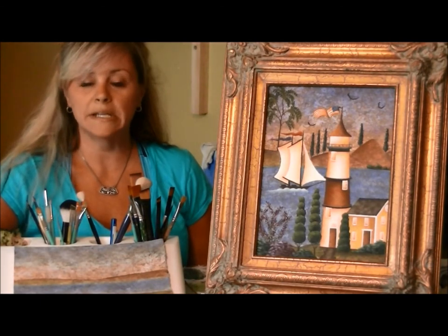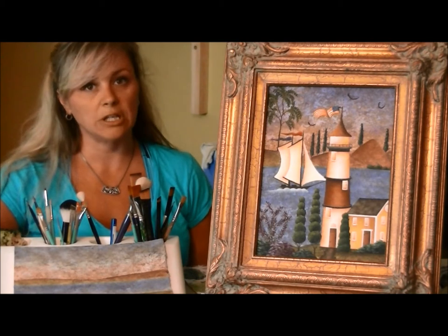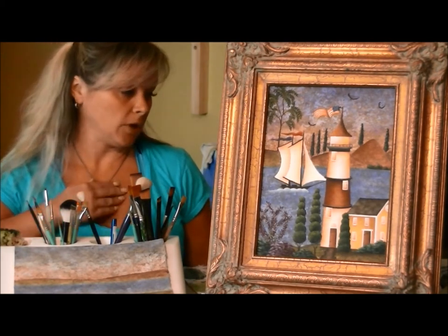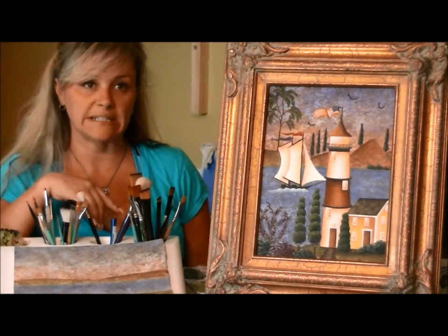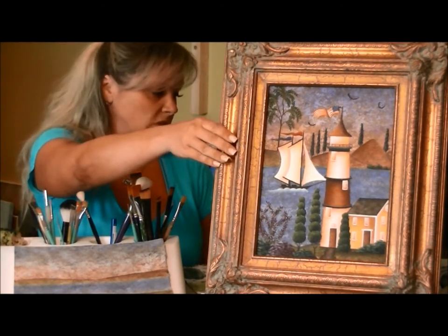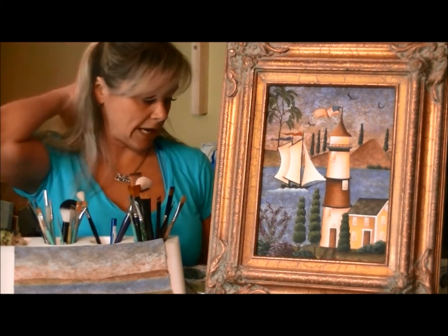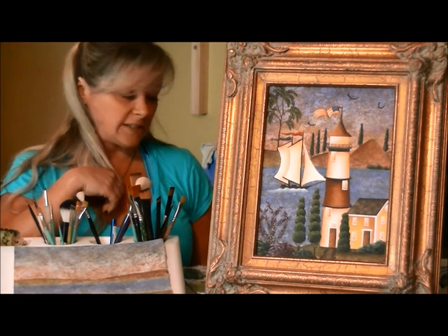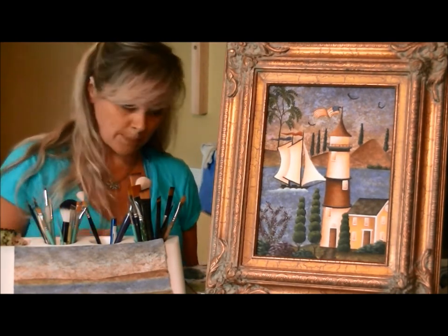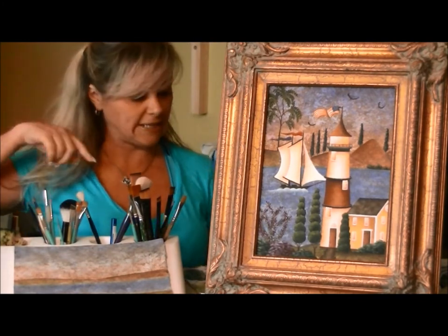Hi, my name is Rebecca Trumbull and I'm going to demo a part of a class that I'm teaching in Alberta, Canada. The convention is September 13th through the 16th. This class is number 334 — Mystic Harbor Lighthouse — a four-hour acrylic class on canvas taught September 15th, Saturday, 8am to noon. I'm going to show you a few things we'll be learning in this class if you decide to take it.